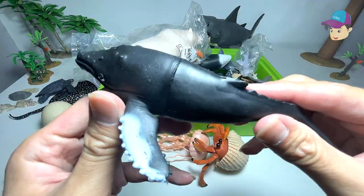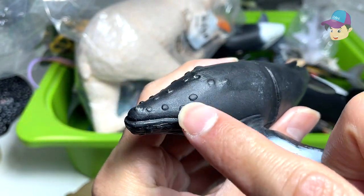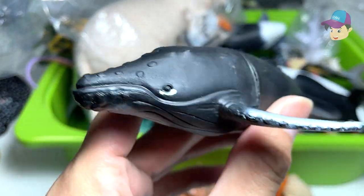We have a humpback whale right over here. You can easily recognize this sea animal by the little humps that it has on its body.